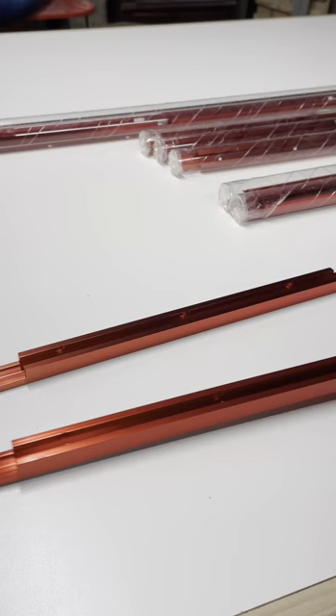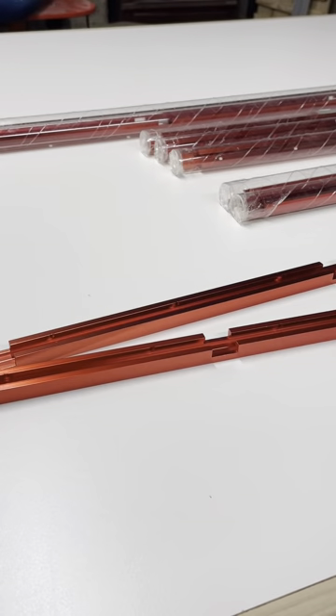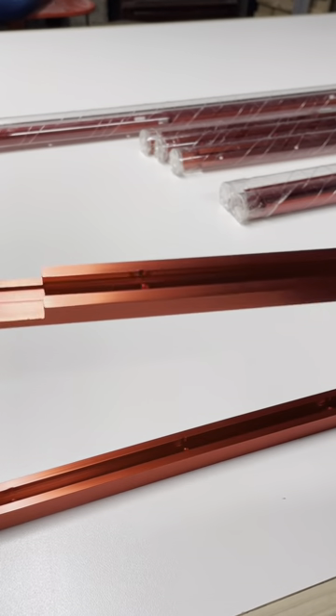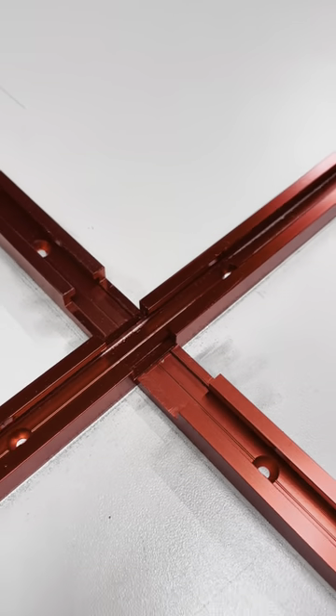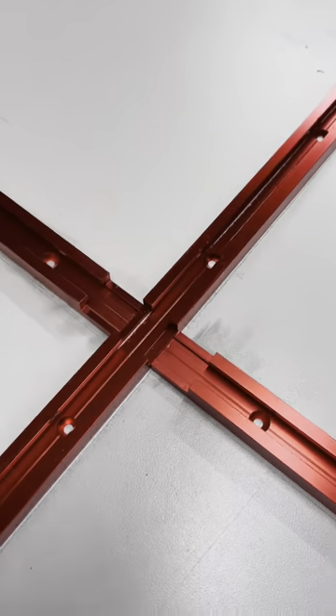The other really cool feature is these slots right here. Most other brands, you have to buy the Crosstrak pieces separate. But with Armour, they have these every 12 inches. To give you an idea of how it works, they just butt up like this. Obviously, I haven't set mine in yet into the table, but this is how they'll go.